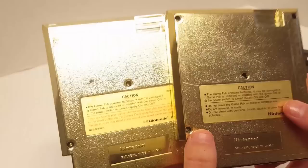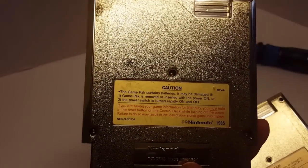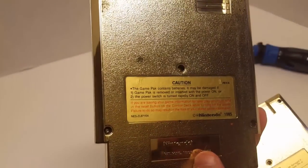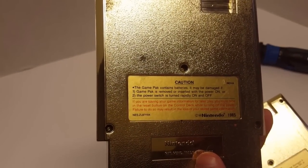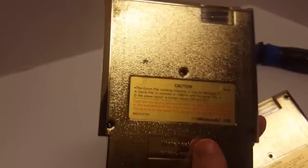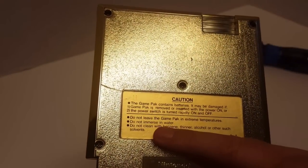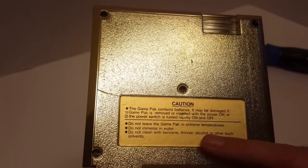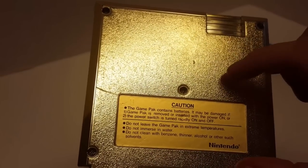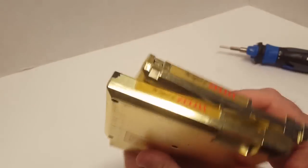The three-screw back label reads: 'The game pack contains batteries. It may be damaged if: one, the game pack is removed or inserted with the power on; or two, the power switch is turned rapidly on and off.' The red lettering adds: 'If you are saving your game information for later play, you must hold in the reset button on the control deck while turning off the power. Failure to do so may result in the loss of your stored game information.' That red lettering was not on the five-screw. Instead, the five-screw has standard warnings about extreme temperatures, water, and solvents like benzene, thinner, and alcohol.